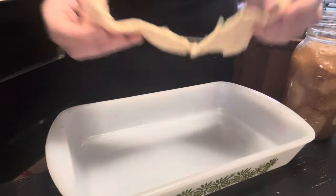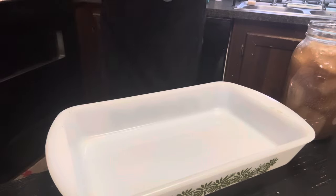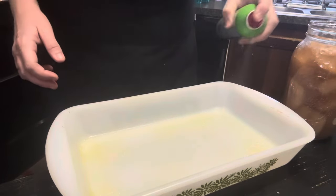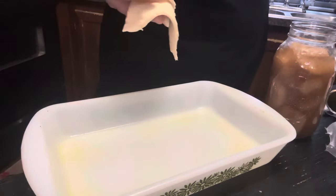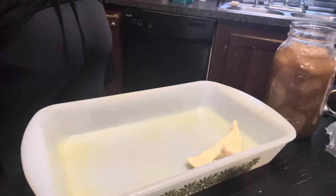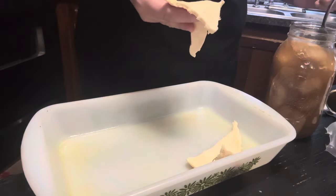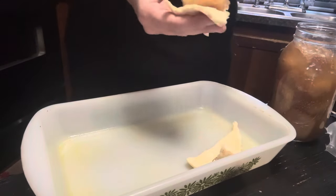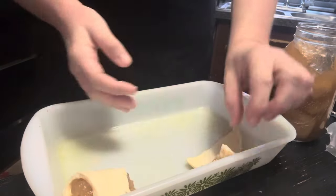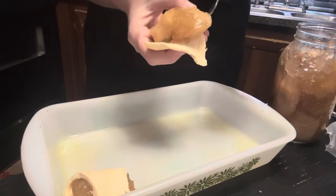I'm adapting it to what I have in my pantry. We're going to spray this pan really good. I preheated the oven to 400. The recipe calls for like fresh apples, but we're just going to use what we have. I have jars and jars of homemade apple pie filling, so we're going to wrap an apple — or a big glob of apples — in each one of these crescent rolls.